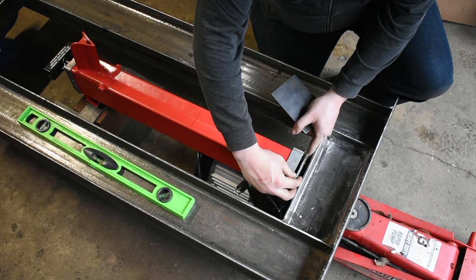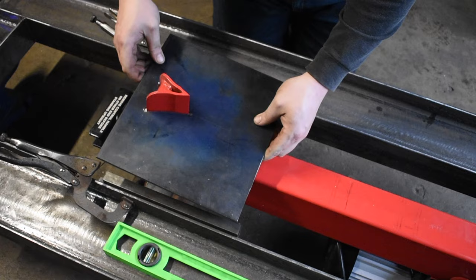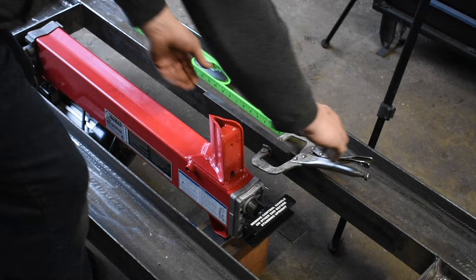Then I use 3/4-inch by 2-inch bar stock for the top mount. I use 1/4-inch plate to weld to the wedge. Then I'll bolt the plate to the mounts. Now I'm going to clean up the steel so we can get everything welded together.